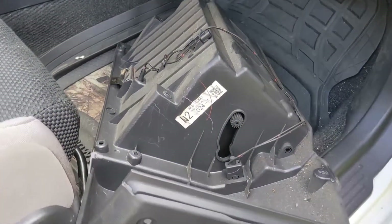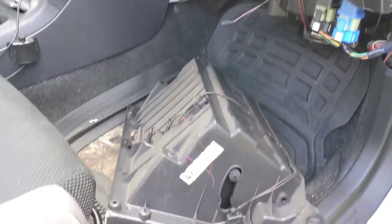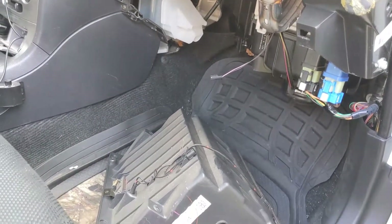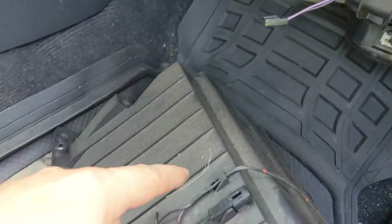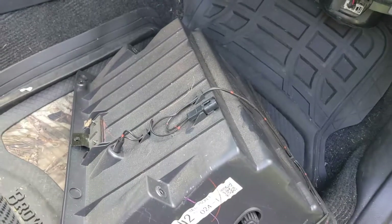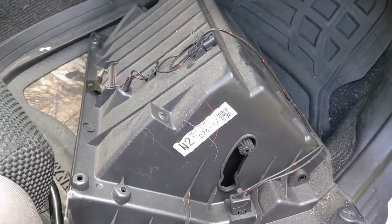Now that I've got the glove box out — almost forgot to mention — when you take out the last screw, these just about want to fall out. Make sure that you have your hand to support it, because when it comes out there's the plug for your glove box light, and you probably don't want to rip that out.